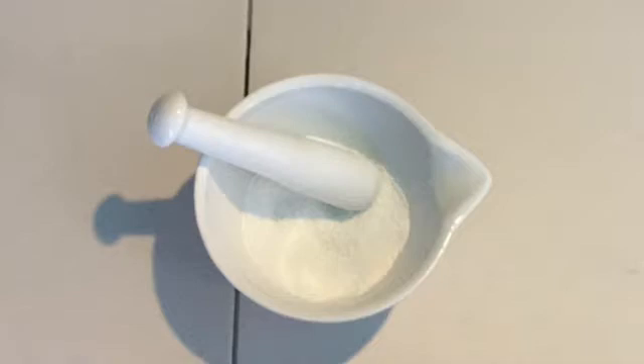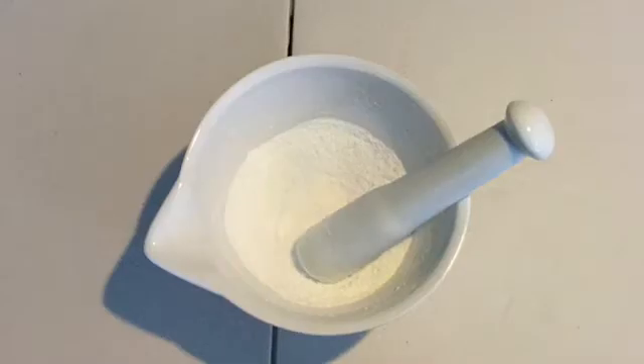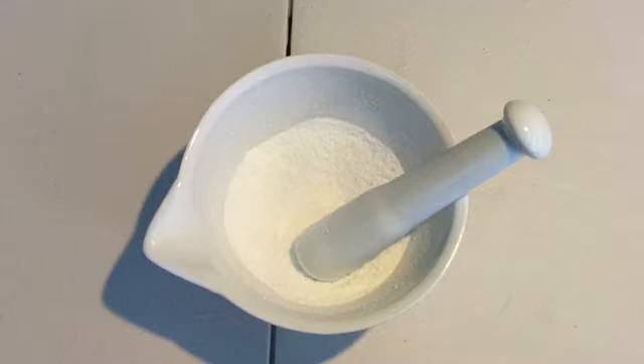Five tablespoons of sodium hydroxide were added to a mortar. The quantity used was measured in tablespoons, which is very inaccurate, and a scale should be used. The reason a scale was not used in this experiment is because it recently ran out of battery. The sodium hydroxide came in a small spherical bead form, which was crushed into a white powder. This helps for the dissolution of sodium hydroxide, however it is already highly soluble and I'm not sure if this step is necessary.